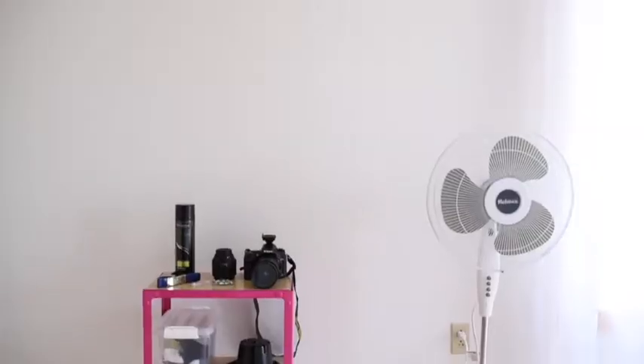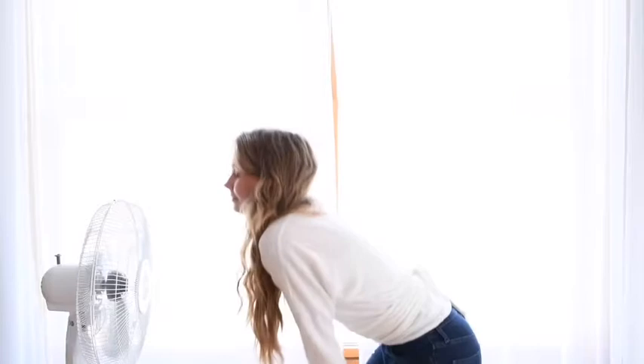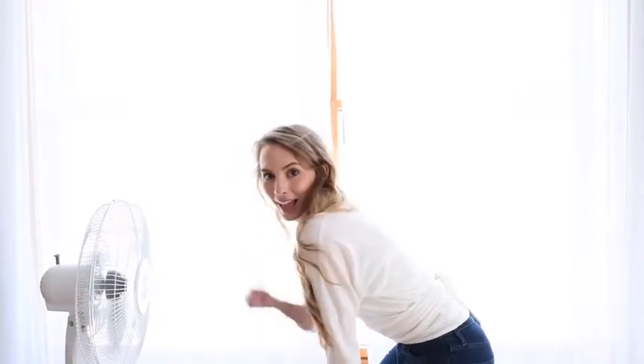If you keep moseying on over to the back corner you're going to see my giant fan. If you guys know anything about me, it's that I love to bring out the fan during photo shoots with clients. It instantly makes everyone feel amazing — myself included — and everyone loves that classic gorgeous wind-blown hair shot.